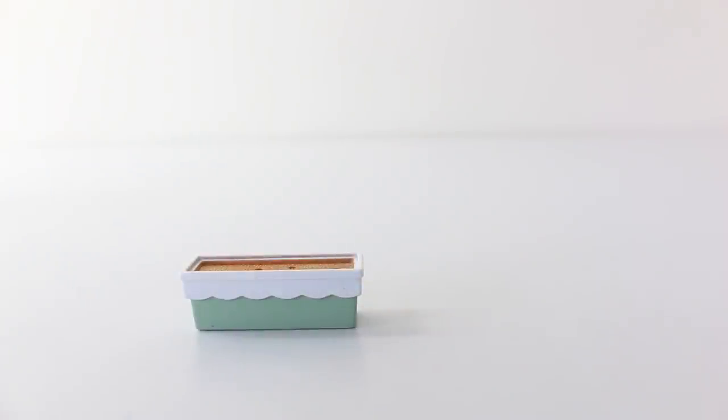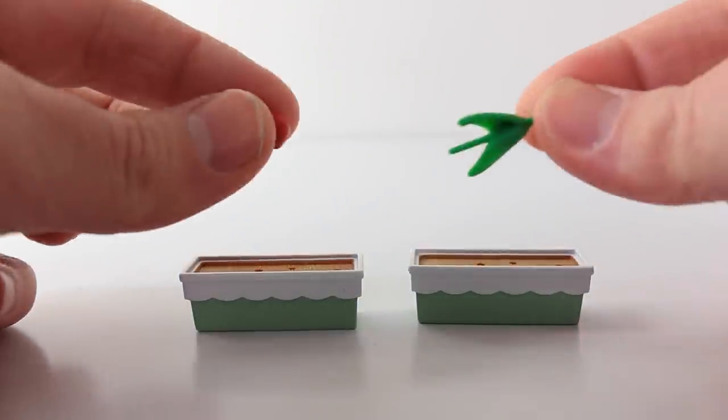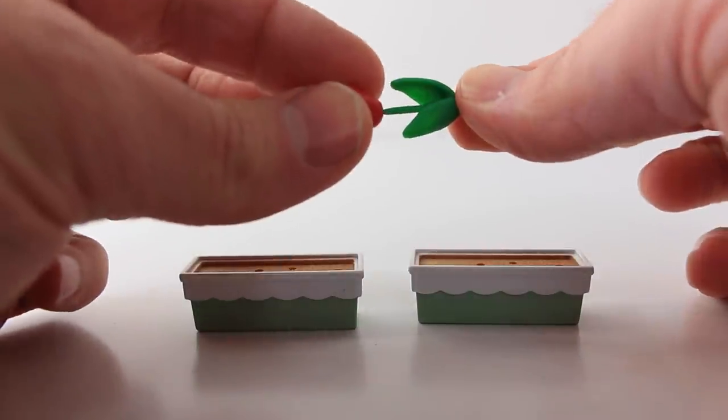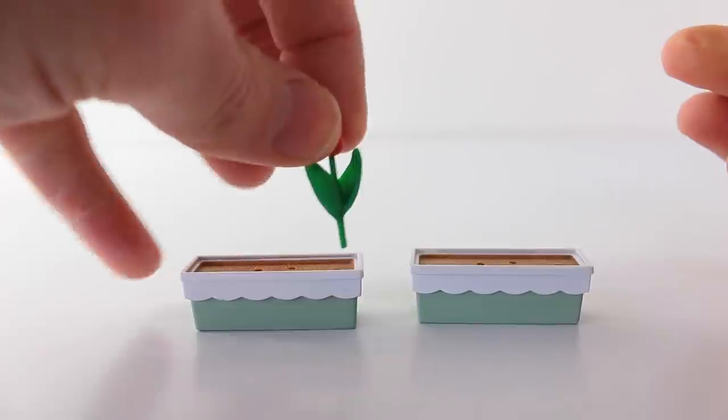The first thing we'll check out is the planter boxes — you get two of these. The tulips come in two parts which just need to be connected together, and then you can simply place them into the planter box like so.